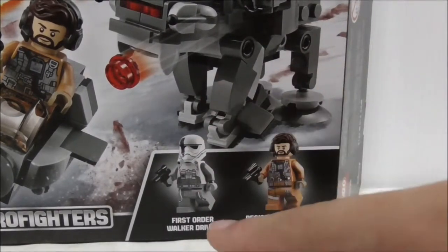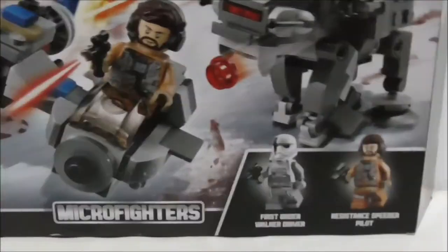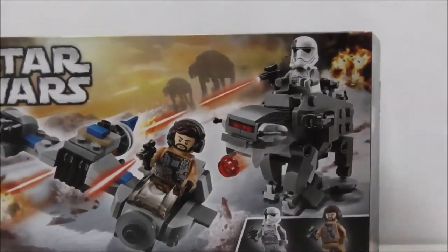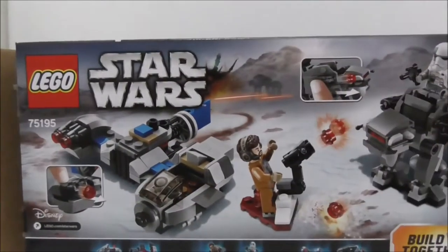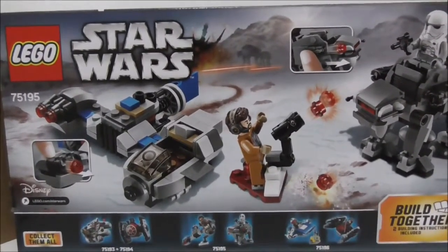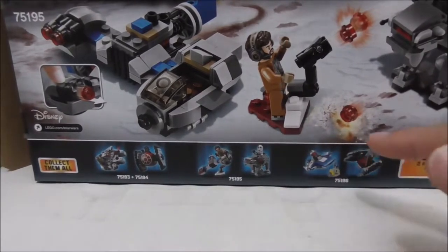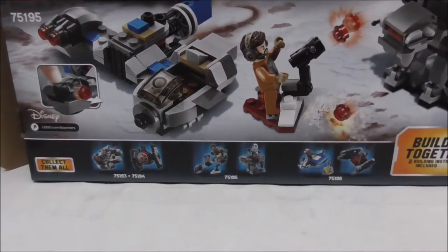The two figures are the First Order Walker Driver and the Resistance Speeder Pilot. The top of the box shows you the actual size. Nothing on the sides or the bottom. The back shows you the features and also all the other sets from the same Micro Fighters series.